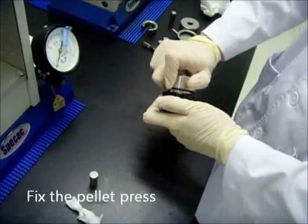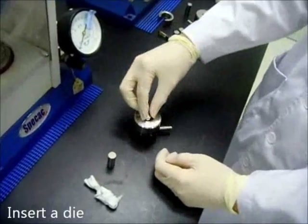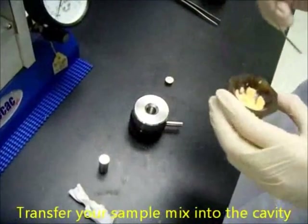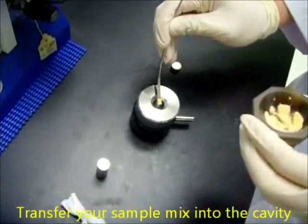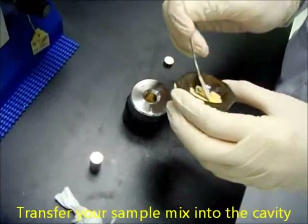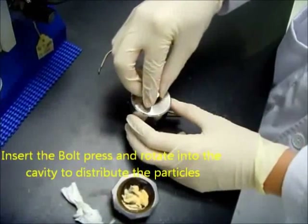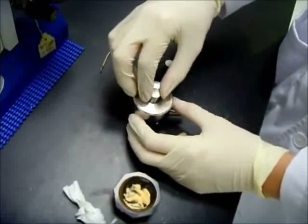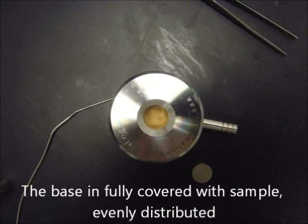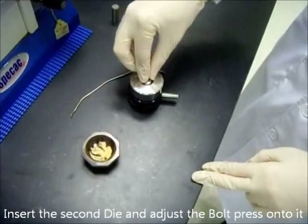Now you can see that you have a homogenous mix. Next, fix the pellet press together. Put the upper body and turn it gently into the lower body. Insert a die into the cavity and make sure it sits on top of the basement. Transfer the ground KBR-sample mixture into the cavity using a metal spatula and make sure it is evenly spread. Insert the bolt press and rotate it into the cavity to distribute the particles. When you take out the bolt press, you should see no empty areas — all areas should be covered by your compound.